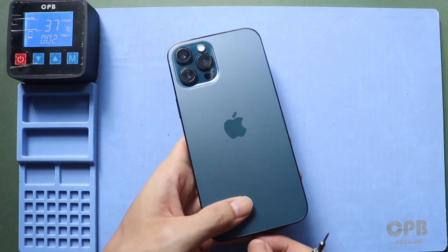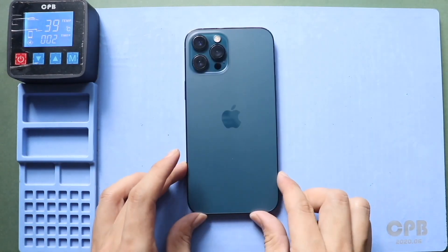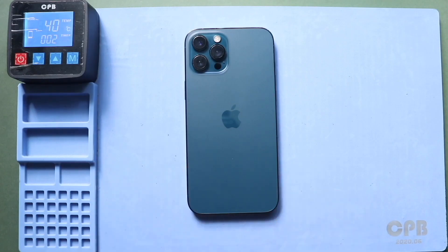First, turn off the phone and remove the SIM tray. Next, undo the two bottom screws using a pentalobe screwdriver.